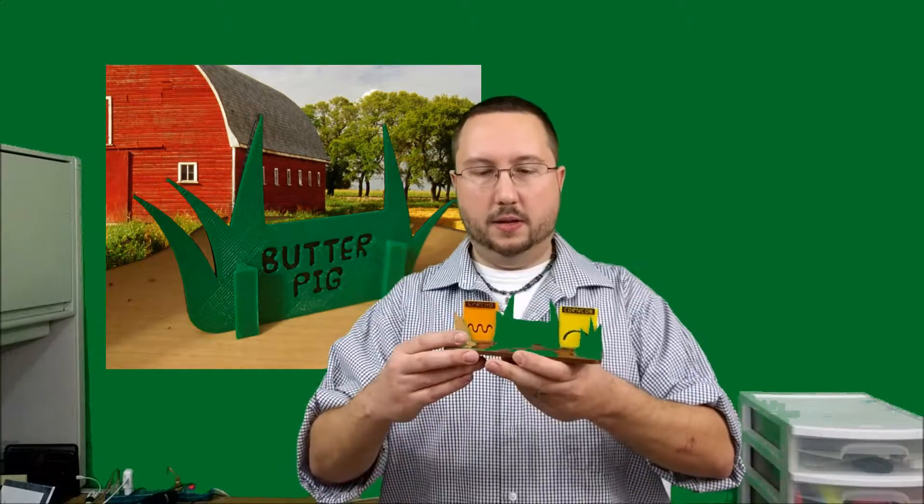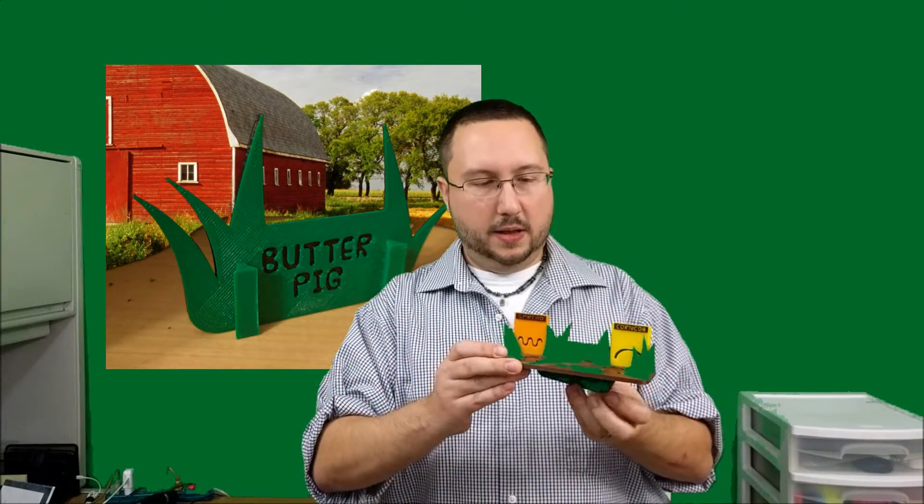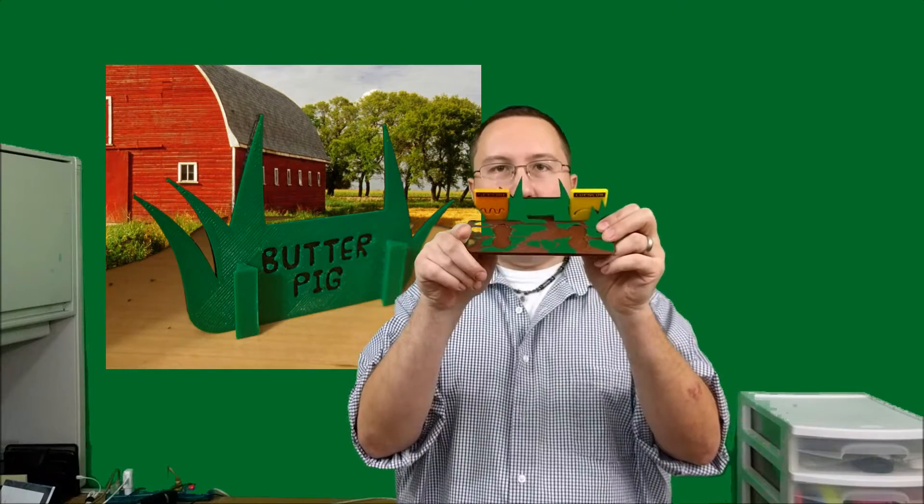One improvement is this corral — you tape this piece onto the side of your refrigerator so you don't have to use up any shelf space. With my original I would just keep it in the door in the little butter section. This way you're not taking up any more space. You tape that on the side, the corral slides on, and it holds your three slicers. It has little places for the pig's feet so the Butter Pig sits on there and stays in place.